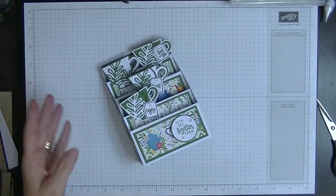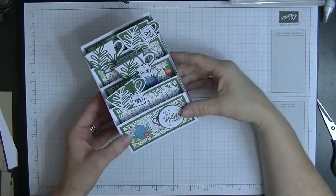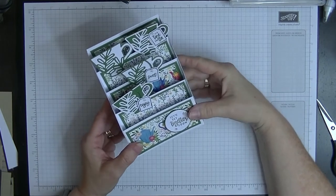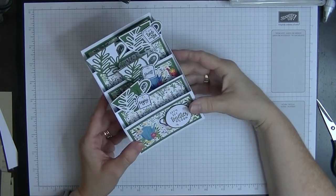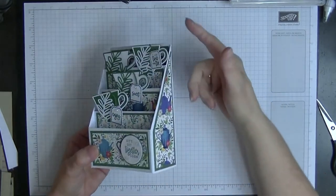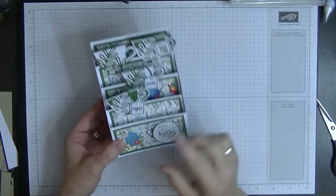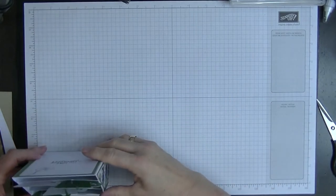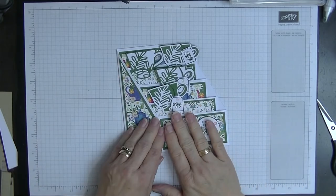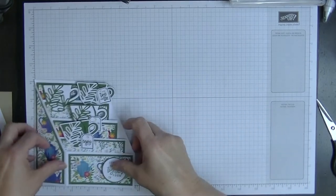Hi everyone, it's Di here from Diastan and today I'd like to show you how I made this card. I call this a multi-tiered step card. It is six inches high and only four inches wide, but it folds flat so it will fit into a six by six envelope.